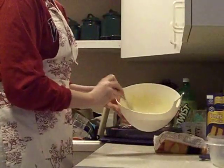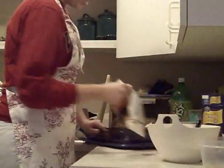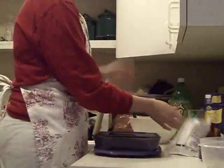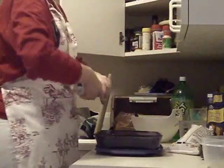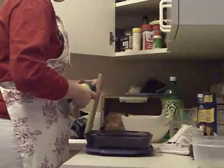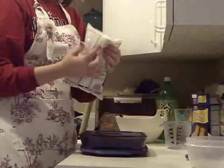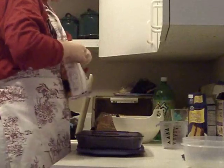Okay, so I have this all mixed together. I'm going to put it to the side for right now. And in a pan, I'm going to spray it real quick.